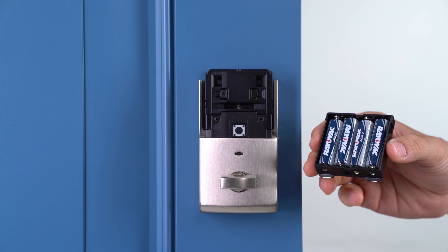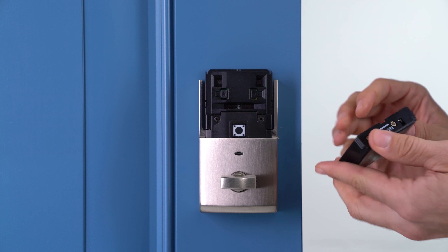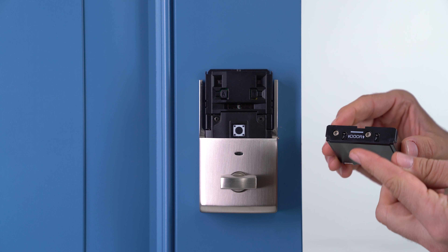Replace the four AA batteries following the positive negative marking on it. Make sure you follow the orientation shown on the tray pointing towards the door.